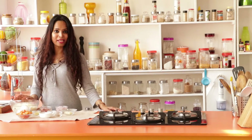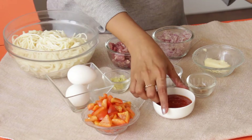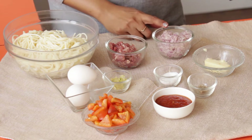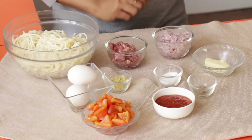To make your baked spaghetti with meat, you will need boiled spaghetti, eggs, red bell peppers, spaghetti sauce, chicken stock, cheese, onions, minced meat, crushed garlic, and salt.